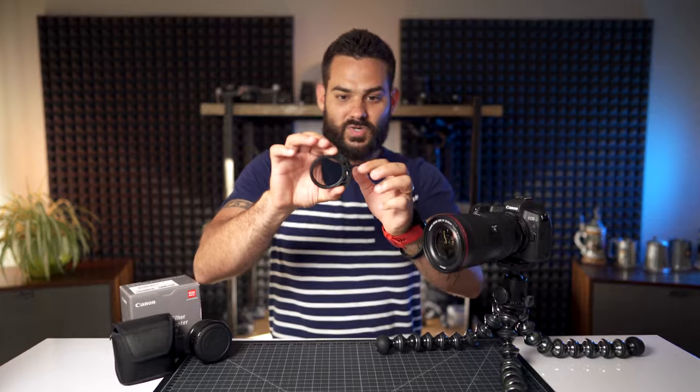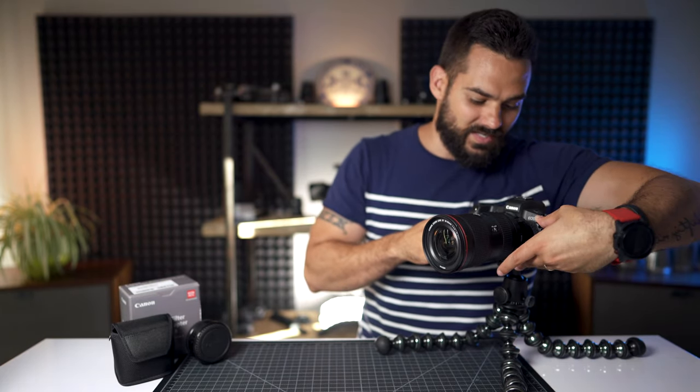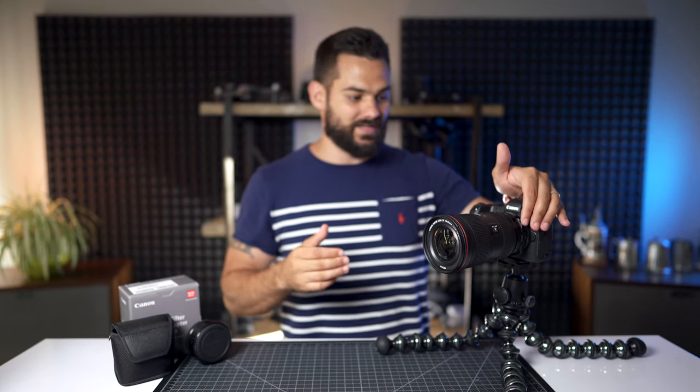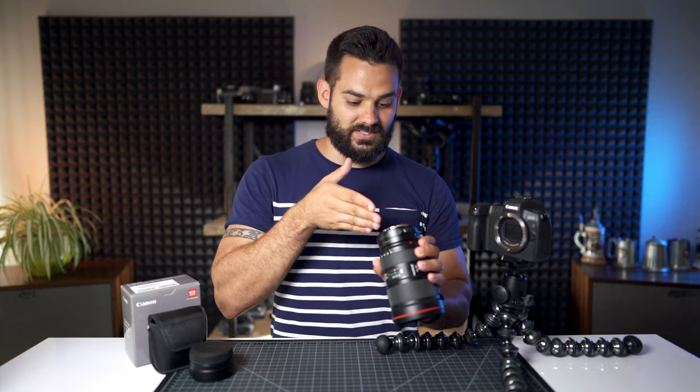So now we're back in the studio and I want to run through some of the things I don't like about this ND filter — things you should definitely be aware of. First and foremost is how little resistance there is. When you actually spin the ND filter, it's incredibly easy — there's no resistance whatsoever. The problem with this is that especially when you're vlogging and moving around, the focal ring is right here, so as you're twisting things, there's many times I'm simply bumping it, and all of a sudden it's completely changed my settings on the ND filter. It would have been really nice if there was a way to lock it in at whatever stop you want.